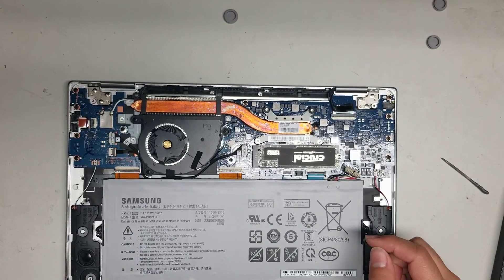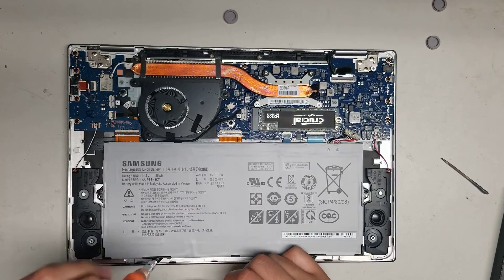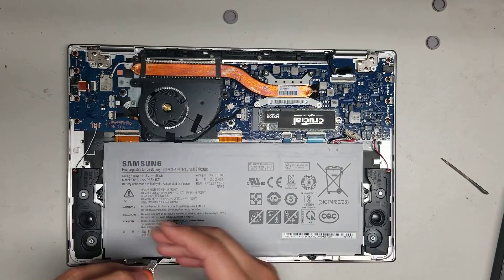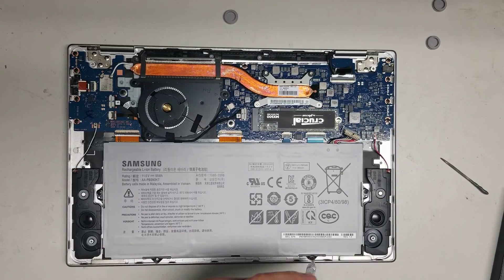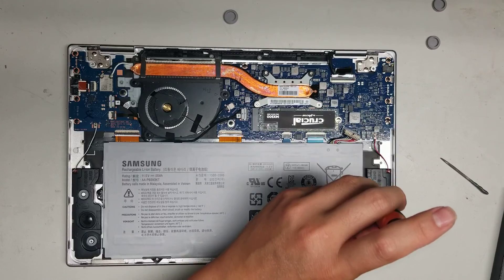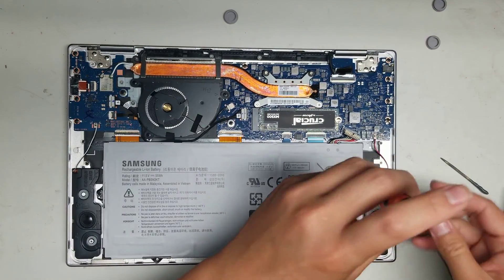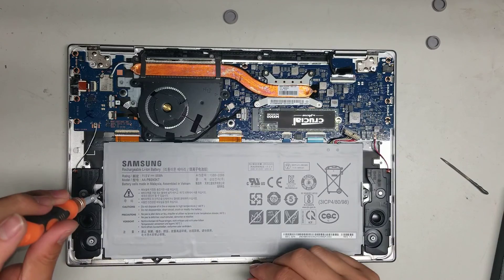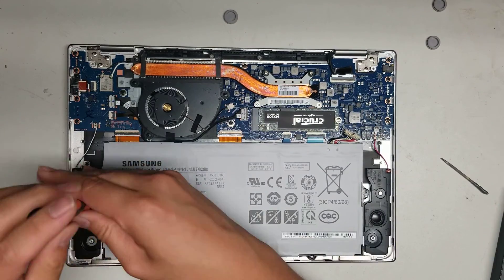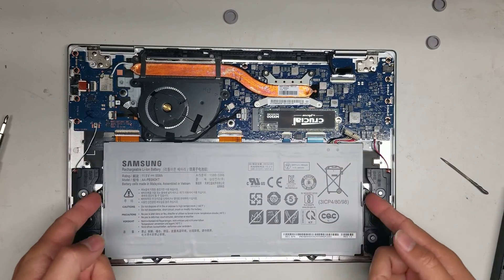This one I can take the battery out because there's no tape on top. To take the battery out there's four screws — two towards the bottom and two on the sides. Remove those screws and then you can take the battery out.